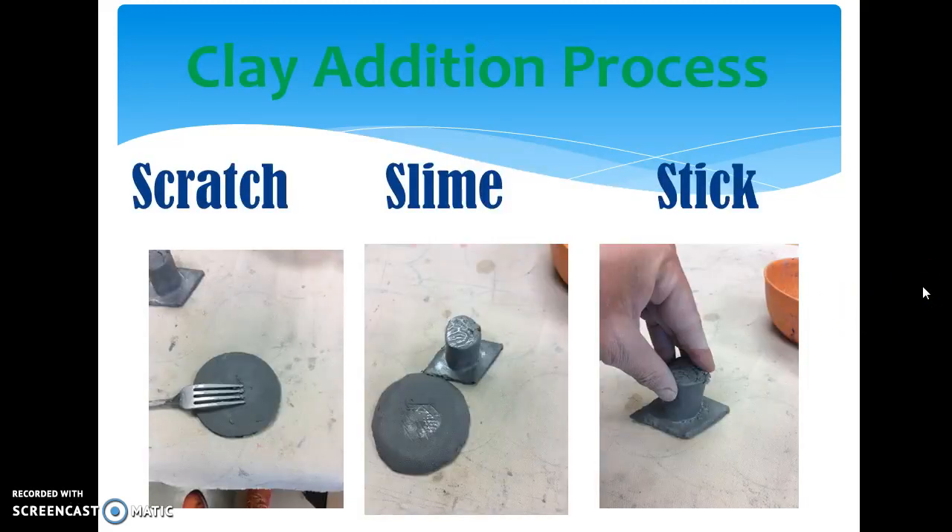The addition process: scratch, slime, and stick. You can see it happening right here. We're scratching, then add a little water with our finger to both parts that we scratched — you have to scratch both parts — and then we stick them firmly together.